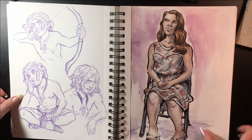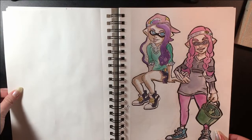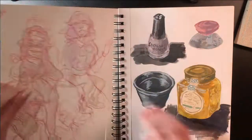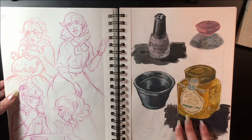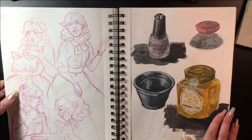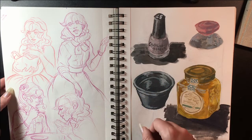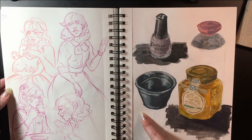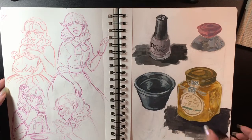This is from a figure drawing session. Some more inklings and Marette. These were some more gouache studies where I just grabbed things around my house and tried to paint them — nail polish, then this stainless steel cup and this jar of honey.